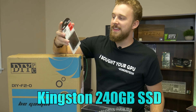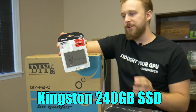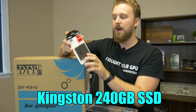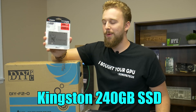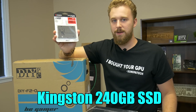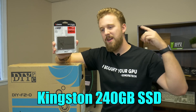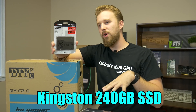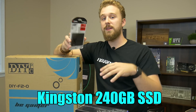For storage we went with a Kingston 240 gigabyte SSD. SSDs are really cheap right now — normally around the $20 price point for 240 gigs. 240 gigs is enough for Windows and enough to get some recordings on your local PC from your console, but maybe invest in a hard drive if you're looking for more mass storage for video files.